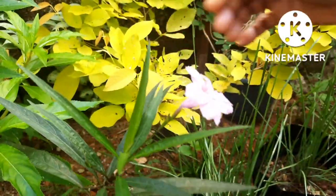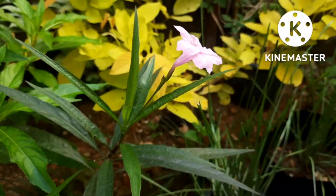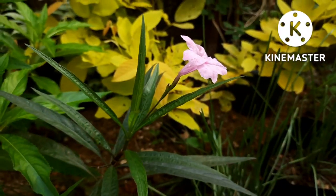They grow from seeds and also from cuttings. I have this pink color petunia here — this is a short video, and I will also show you my other plant grown from cuttings.